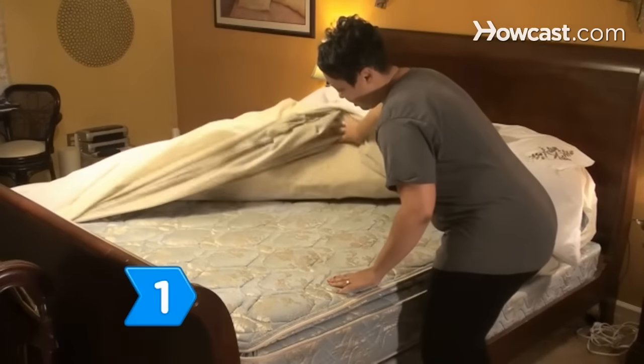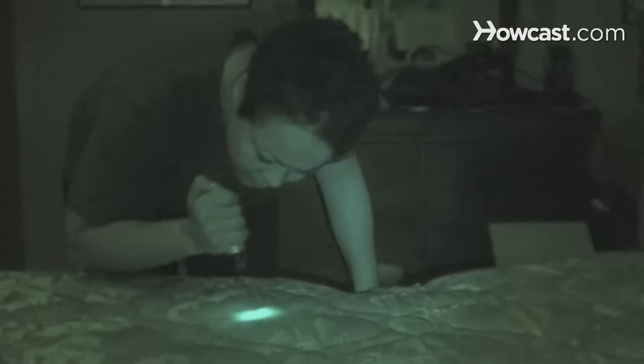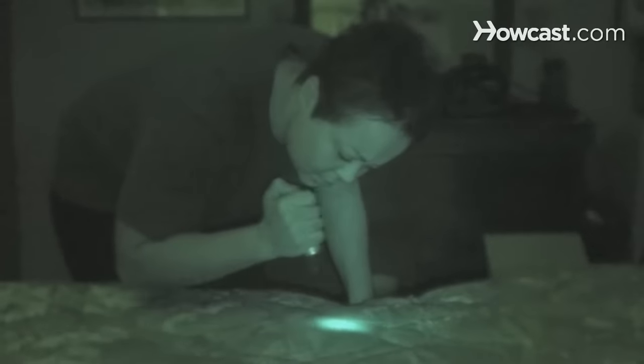Step 1: Remove stains as soon as possible. If you can't locate the urine stain, shine a blacklight on the mattress — the cat urine will glow in the dark.